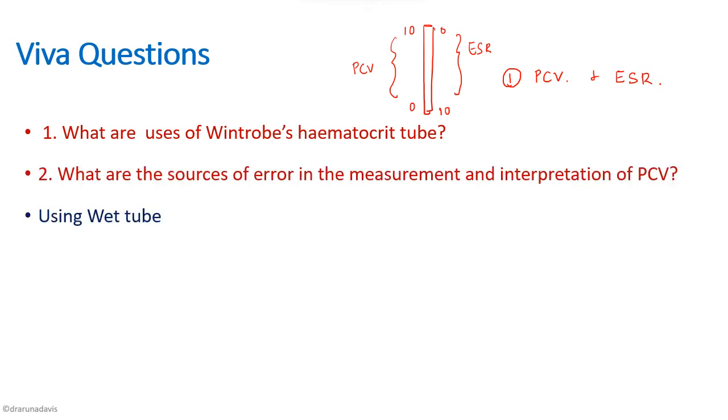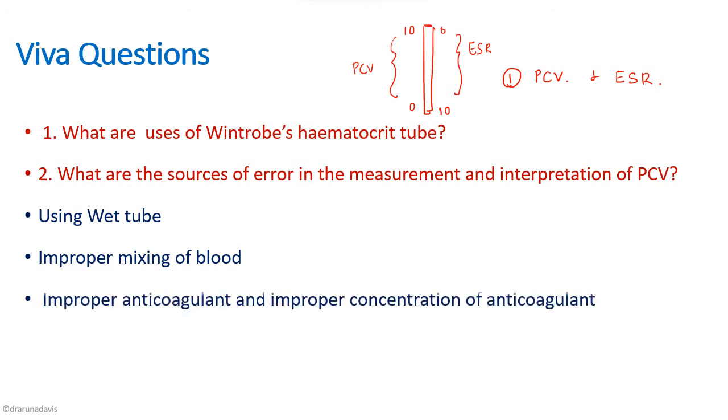The next question is: what are the sources of error in measurement and interpretation of PCV? The first and most important error is that the pipette or Wintrobe's tube should be adequately dry — if wet, hemolysis of the RBCs can occur, leading to faulty results. Another problem is improper mixing of blood; the blood and anticoagulant should be properly mixed before loading onto the tube.